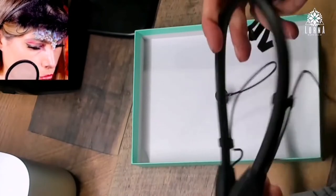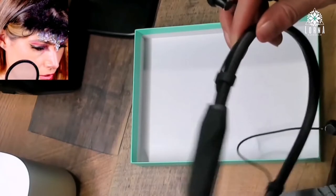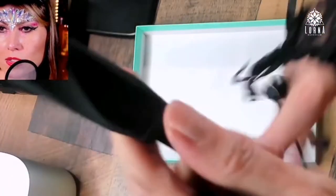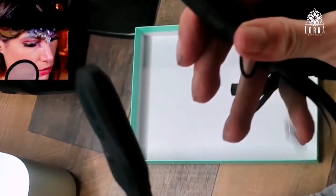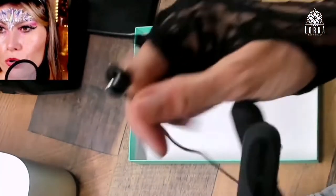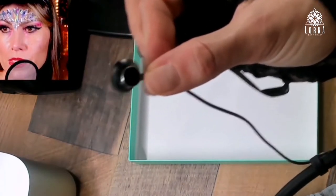Oh, this looks unique — I've never seen this before, guys. It has a band and this is super super soft — you can see this is a super soft silicone. You're going to put this around your neck and then put your earbuds in your ears. This is interesting.